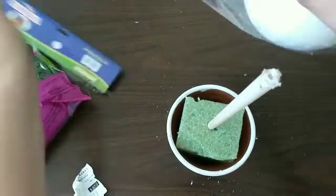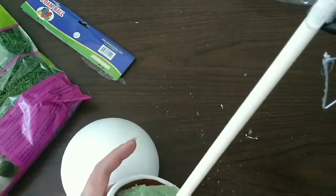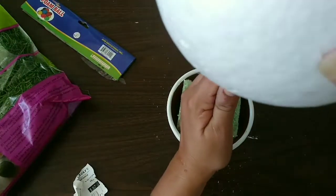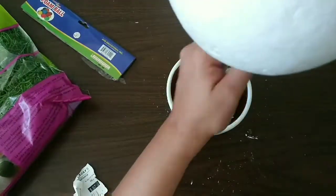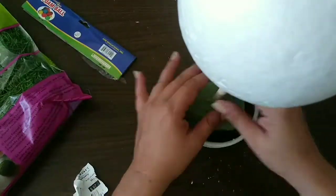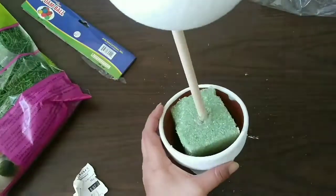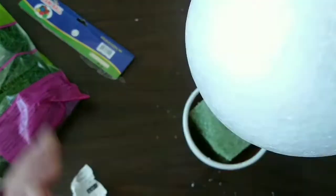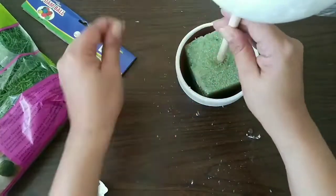Then we're gonna add our dowel to our foam and our ball to the top part by adding hot glue — lots of hot glue — and pushing it so it gets in on the dowel. Then we're gonna arrange it to our liking, put some hot glue in the bottom part so it's sturdy, and continue arranging it until we have it in the place we want.